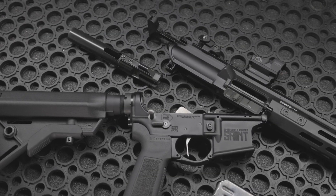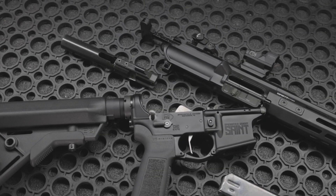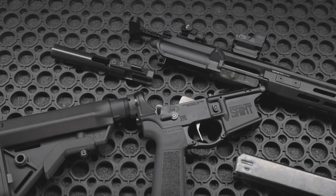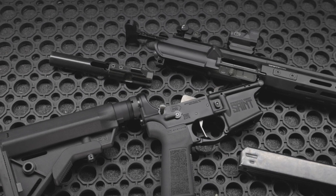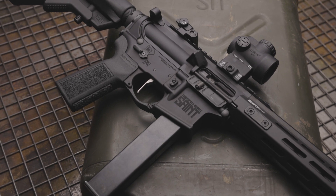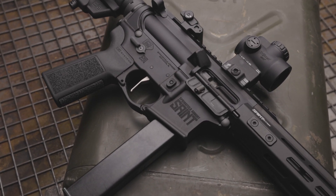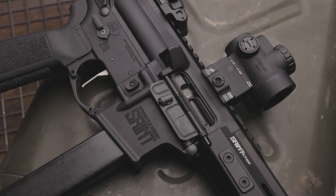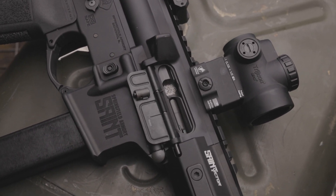The Saint Victor 9mm carbine utilizes a blowback method of operation, which allows for minimal parts and supreme reliability. With the goal of reliability, Springfield chose to utilize the Colt-pattern style magazines for the Saint Victor 9mm. If you're not familiar with Colt-pattern style magazines, they were developed in the early 80s by altering an Uzi magazine — itself developed in the early 50s. The Colt-pattern magazines have been a proven design for over 70 years.